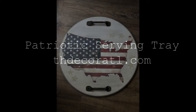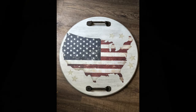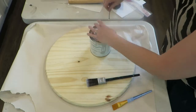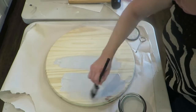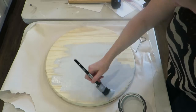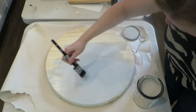Hi and welcome to my YouTube channel. Today we're going to do another project — we're going to make this patriotic serving tray using Redesign with Prima decor transfers and paint. I'm using a Klingon brush and Paint Couture paint in Gustav, and I got this round 17-inch board from Home Depot.